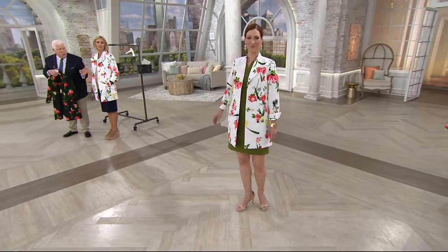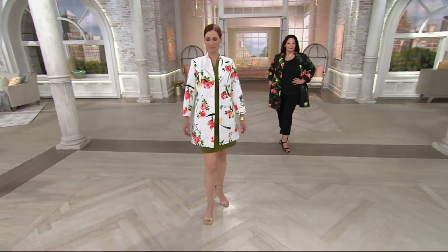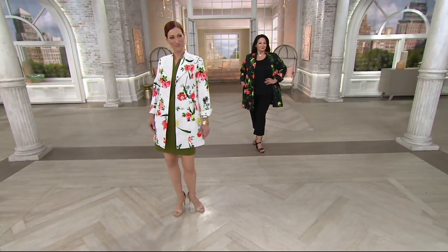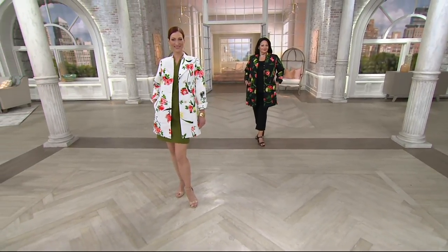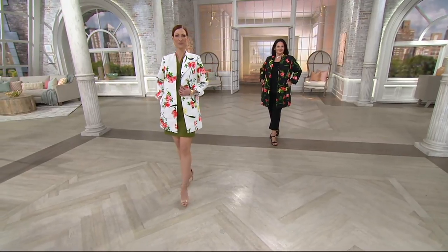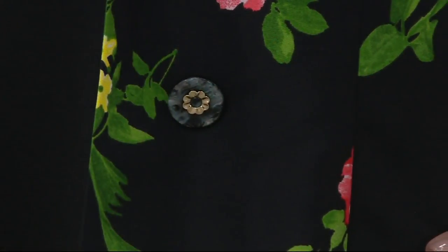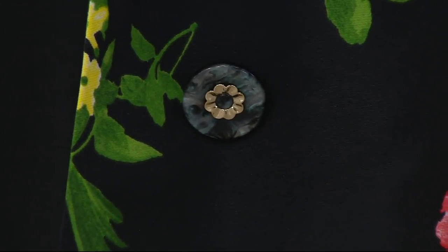That's all we have left. It's so beautiful. You can have the white or the black in this. Look at the shank button — beautifully done with a gorgeous inside. Wait — you can machine wash this? You can machine wash this, tumble dry. The fabric is gorgeous, fully lined. Do you see the lining on this? Not only fully lined, but there's a pocket inside too.